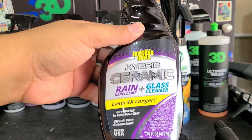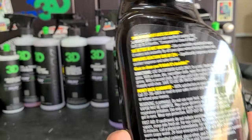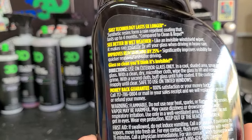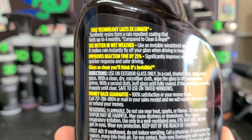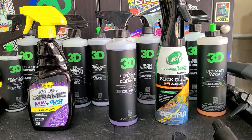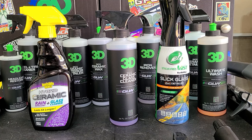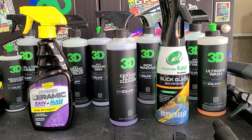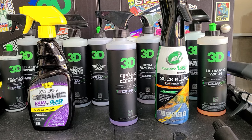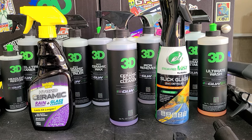Then there's the Invisible Glass Hybrid Ceramic — this has good performance but is kind of a pain to use. This claims long durable performance. What we're going to do is see how the water behavior is, then wash it using 3D Glow Ultimate Wash — a couple of rounds — to see if soap affects it at all. It's something you're going to be using regularly, so you want to see if it holds up through rain or a wash so it's there the next time you need it.